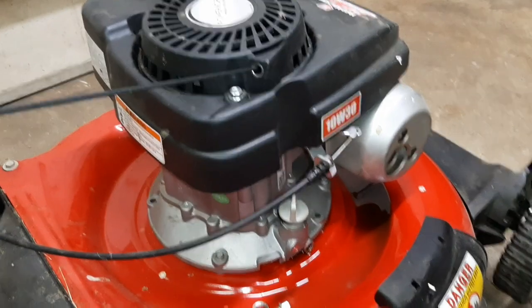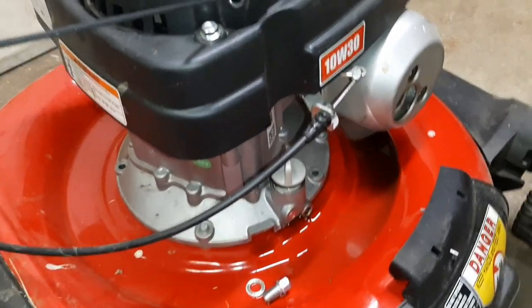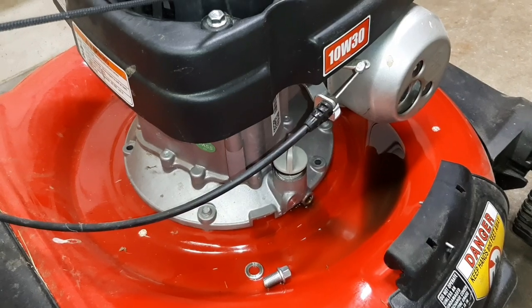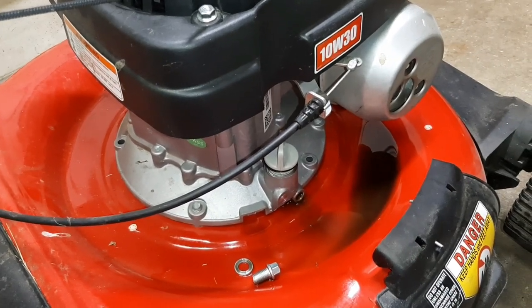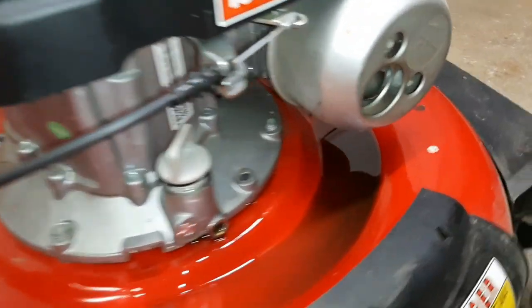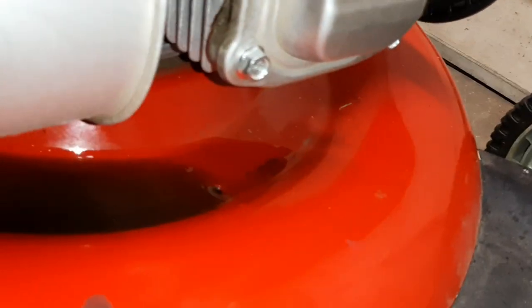You might want to tip the mower slightly after it's done draining, just to make sure you get it all — a little bit more will come out. Let it hang out there for a bit, then settle back down and it'll continue to drain into that hole.